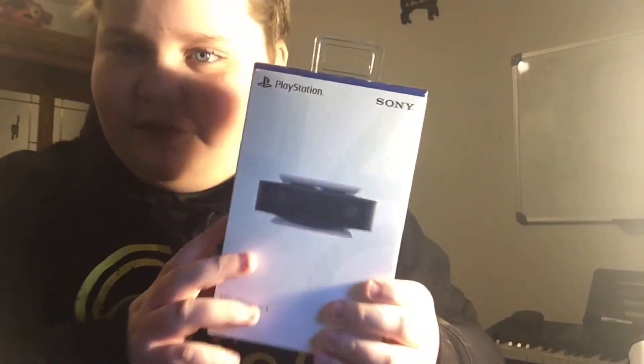Hey guys, welcome back to another video on my channel. As we are at 31 subscriber milestones now, we are finishing up the PS5 unboxing series.